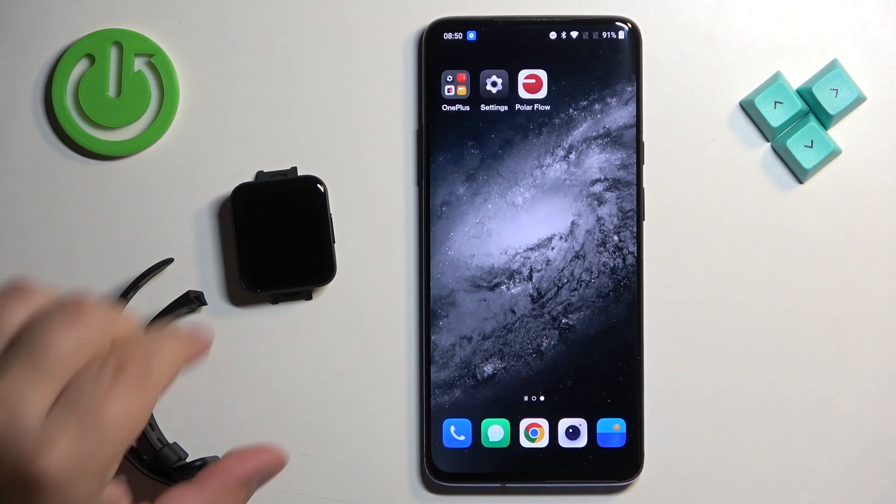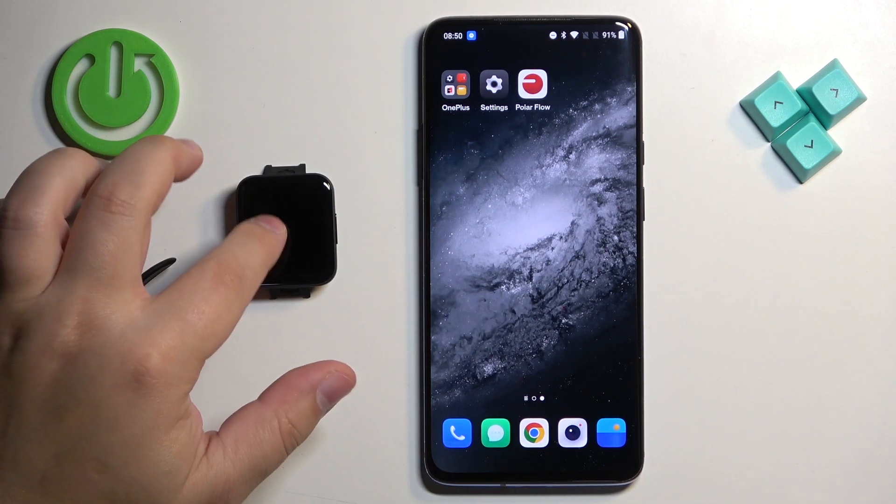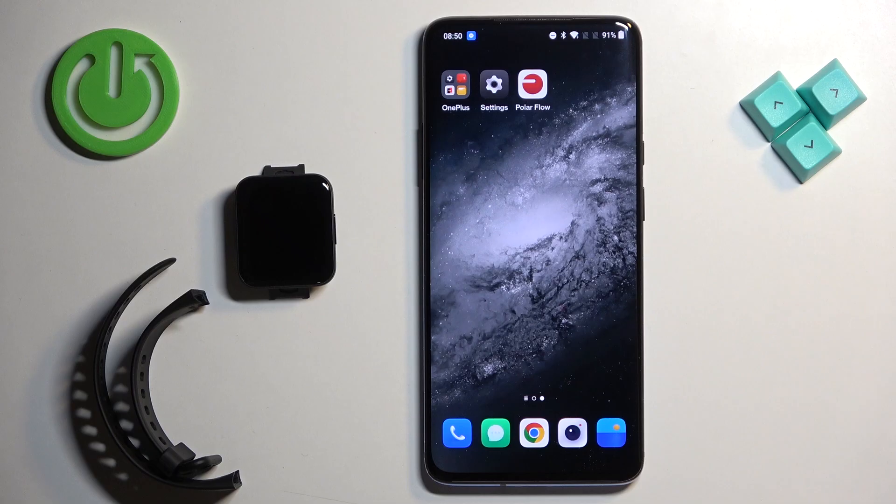Welcome! In front of me I have a Poco watch and I'm going to show you how to pair this watch with an Android phone.